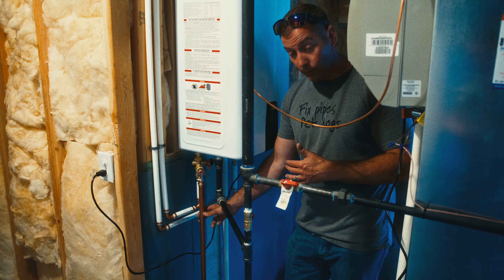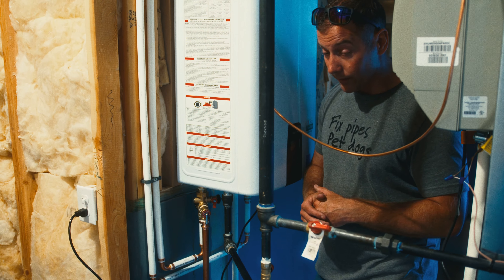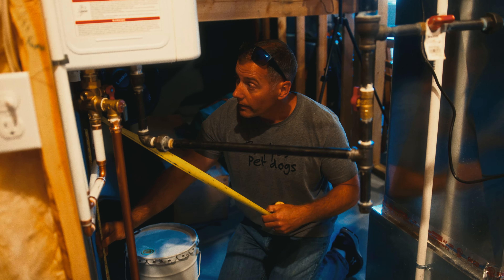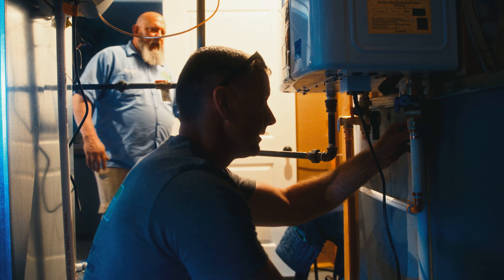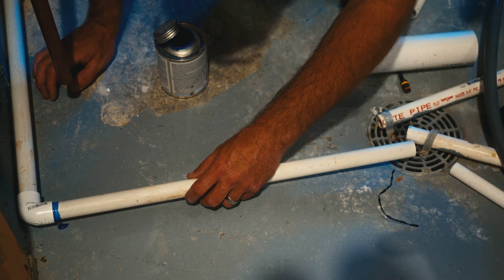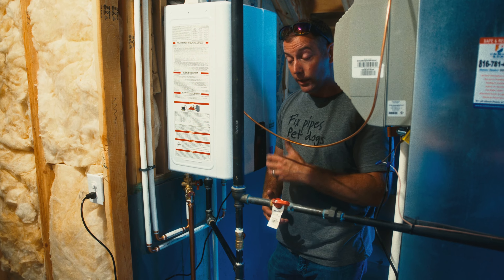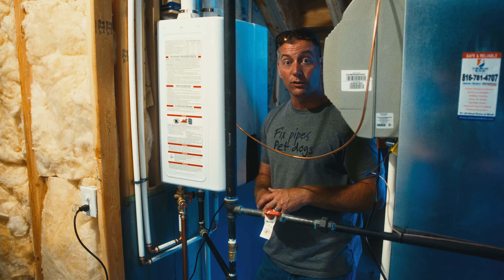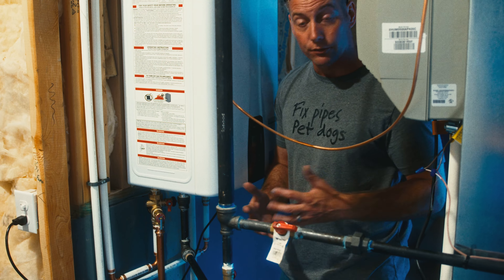We still have a pressure relief valve on the side of the unit — that's for safety in case the water gets too hot or the pressure builds too high. The floor drain next to the furnace was fairly close, so we were able to make that connection without having to run too far across the floor. Because this is a high-efficiency gas appliance, it creates condensation in the burners and in the exhaust, so we have to give that condensation somewhere to go — it goes down this drain.